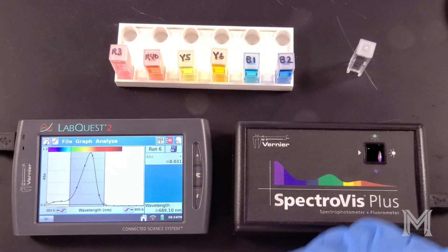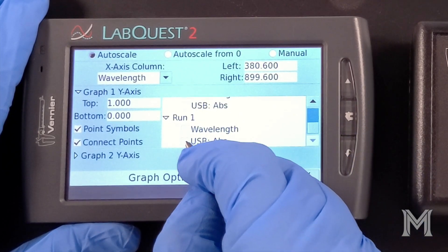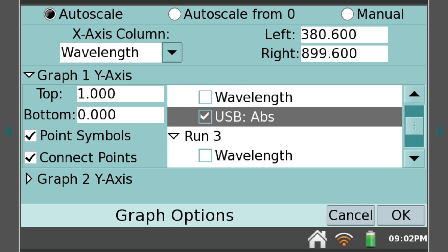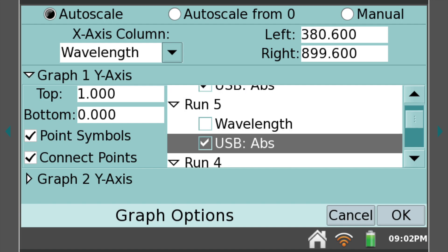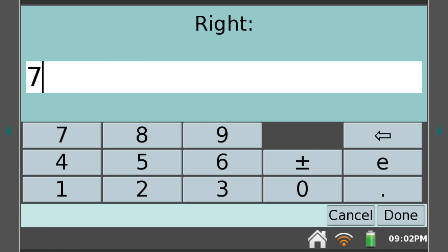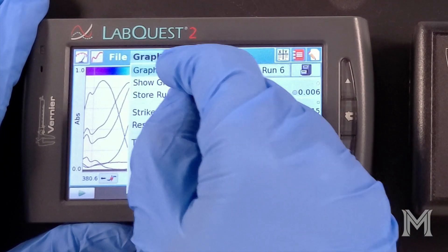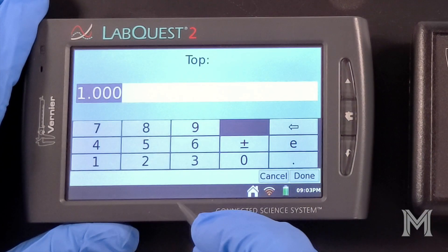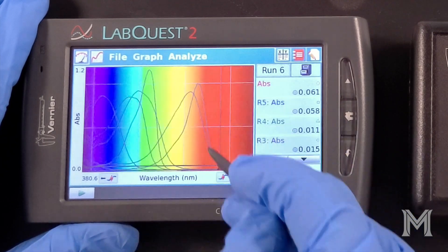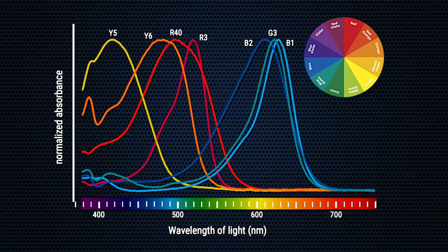To examine all six spectra side by side, select Graph Options from the Graph menu, then select each of the absorbance spectra you wish to display — we'll select runs 1 through 6. You can deselect point symbols to make the graphs clearer, and adjust the x-axis to about 750 nanometers to trim the infrared range. Adjust the y-range top value to something like 1.2 if peaks are cut off. Now we can see how each of our dyes has a unique, almost fingerprint-like absorption spectrum, which we can use to identify each dye and pick out colors present even in a mixture.